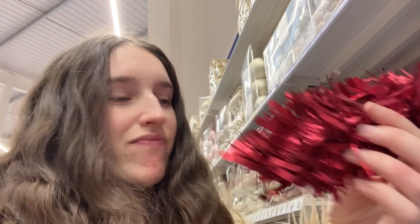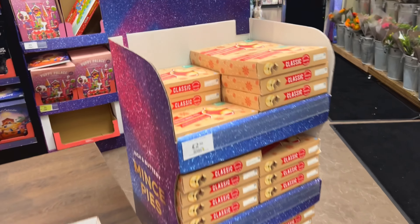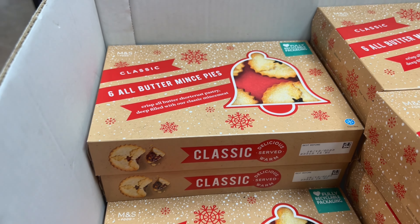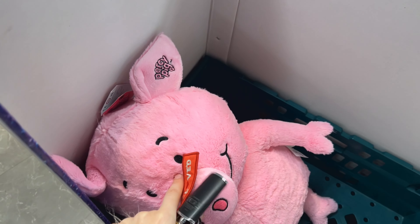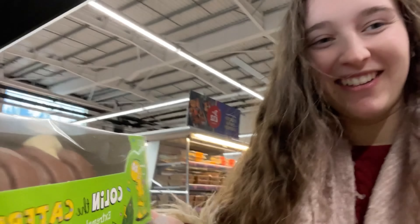Let's go and see if we can get some tinsel - I brought a brolly just in case it rains during my daily walk. They've got all different colours - they've got a pink vibe, a red and green vibe, and silver down there. Very nice. Where's the tinsel though - that's what I'm looking for. There we go! I want to get one that looks like quite good quality. It's not the best quality tinsel in here, but it'll probably do because it's quite a thin tree I'm trying to decorate.